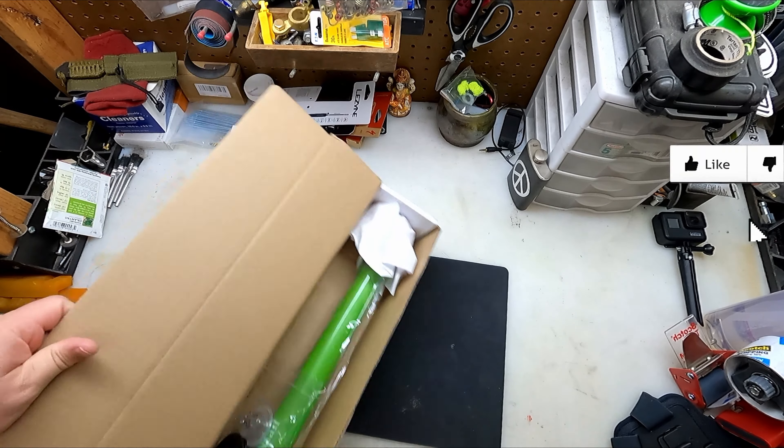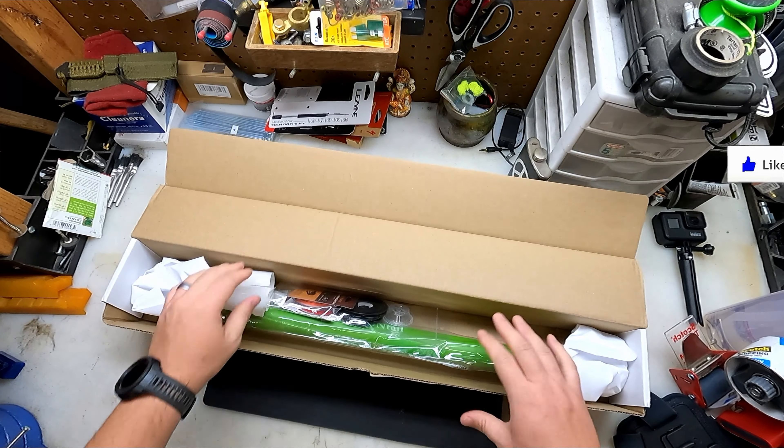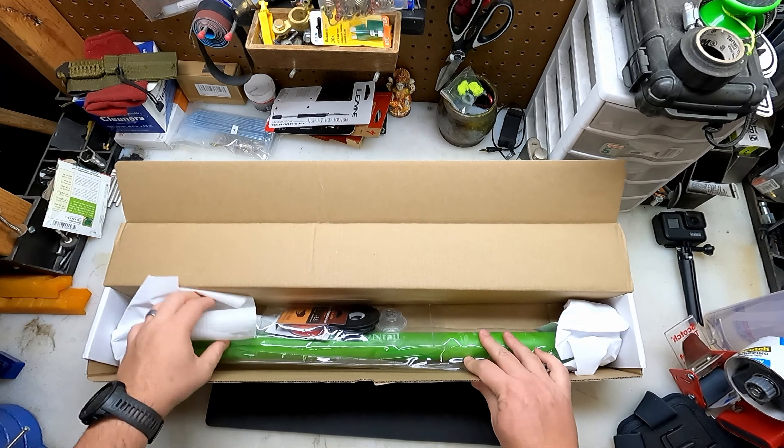If I can figure out how to open the box. So this is the Mutant Tenkara from Dragontail Tenkara. It's a pretty sweet little kit — this was actually part of their Indiegogo campaign, which is kind of like Kickstarter. It comes with a hard case.